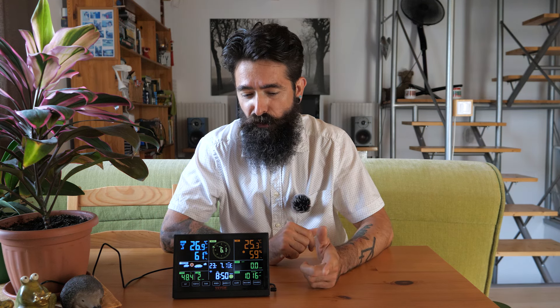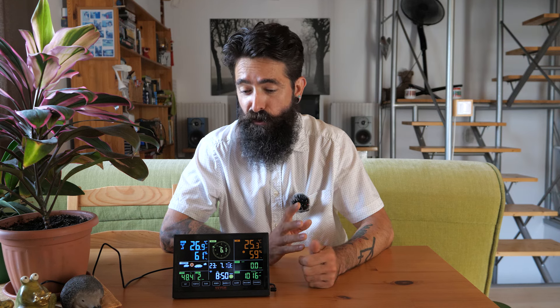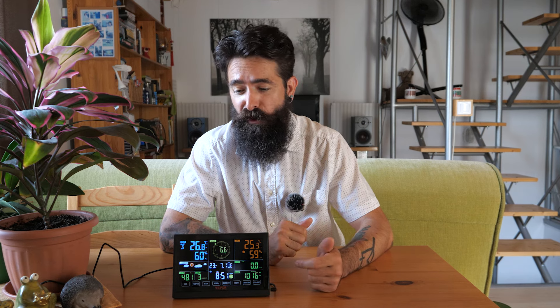A pontosságról annyit tudok mondani, hogy van itthon már évek óta egy másik időjárás állomás, egy sokkal egyszerűbb készülék, ami csak külső hőmérsékletet és páratartalmat tud mérni. Azzal összehasonlítva olyan 1-2 tizedes eltérések vannak a hőmérsékletben, és 1-2 százaléknyi eltérés a relatív páratartalomban — tehát vagy tök egyformán tévednek, vagy mindkettő nagyjából jó lehet. Otthoni felhasználásra ez a pontosság bőségesen elég. Összességében mind a kültéri, mind a beltéri egységről elmondható, hogy teljesen rendben lévő anyagokból, teljesen rendben lévő minőségben van elkészítve.